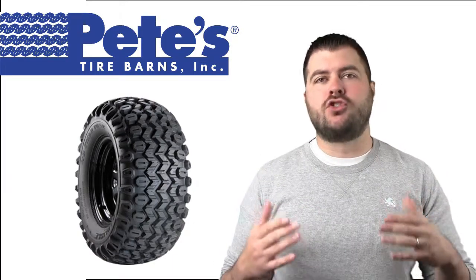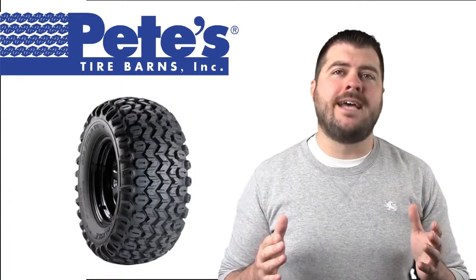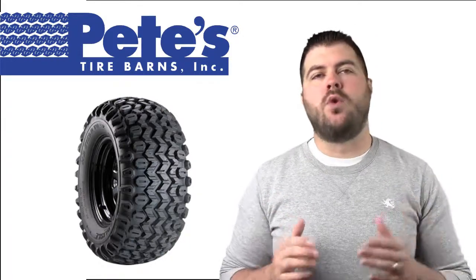Find the Carlisle HD Field Track and many other quality Carlisle tires online at Pete's Tire Store dot com.